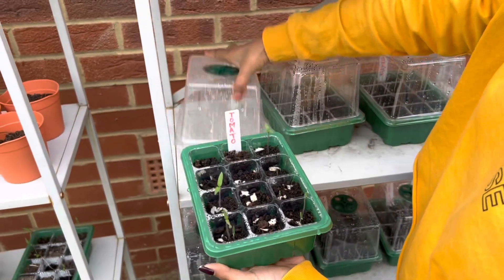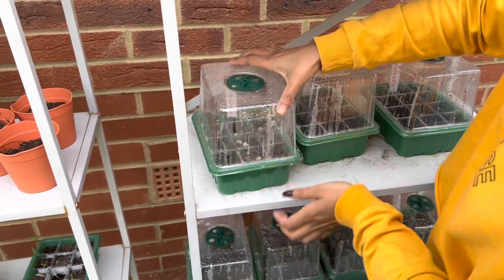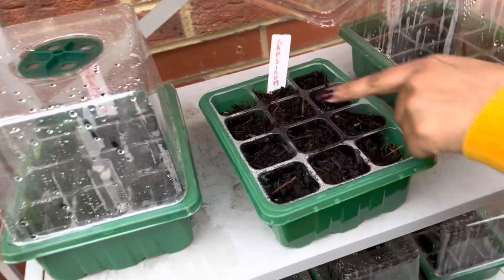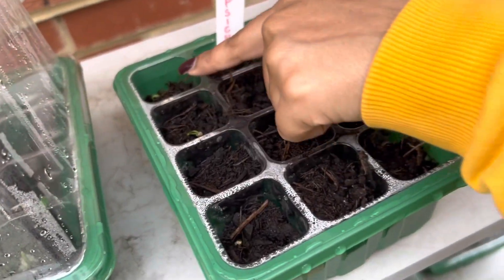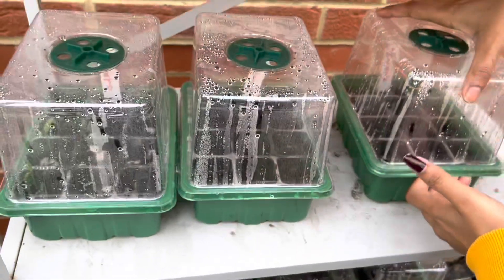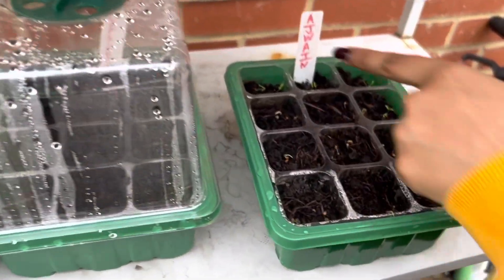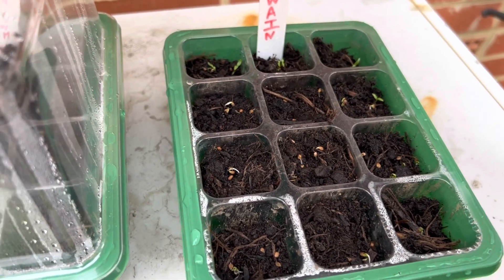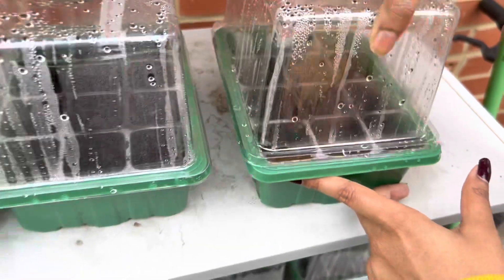Tomatoes! Here is capsicum — capsicum is very powerful. It's a small sprout, and there are a lot of variety of capsicum. And this is an ajwain — it's our OVA, from our home. I'm going to tell you how to get the OVA from here.